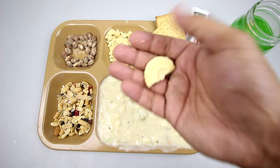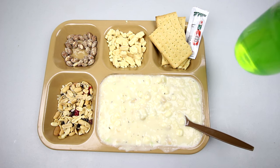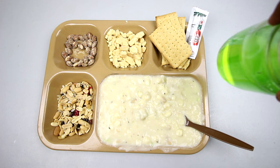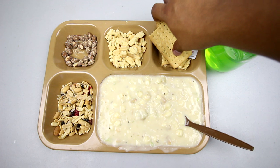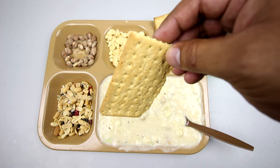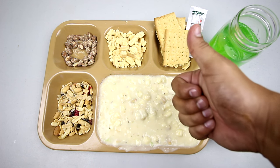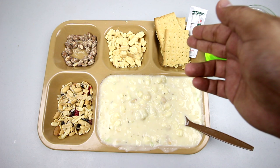Let's try a shortbread cookie. These are very nice, I love these. They're very buttery, very sweet - they almost melt in your mouth. Very, very enjoyable. Let's wash it down with a little bit of lemon-lime drink, or as I like to call it, antifreeze. It tastes like artificial lemon-lime - not too sweet, a little bit salty and a little bit sweet. Let's try a vegetable cracker. I much prefer these over the standard crackers - not sure why they don't just include these, they're a thousand times better.